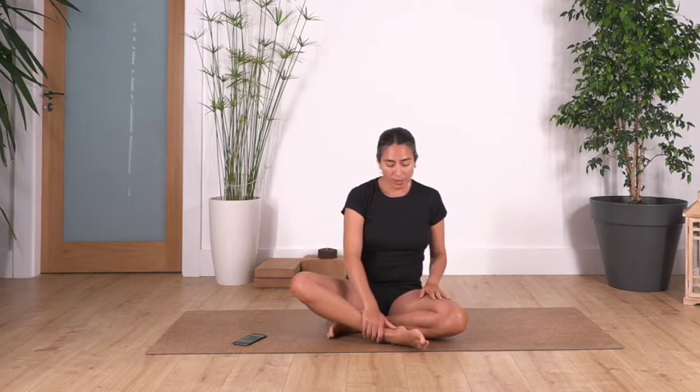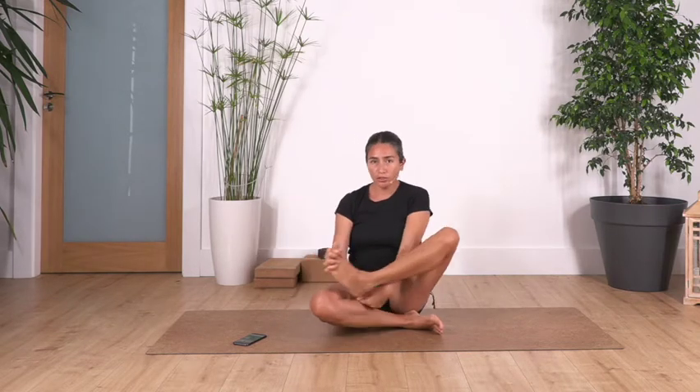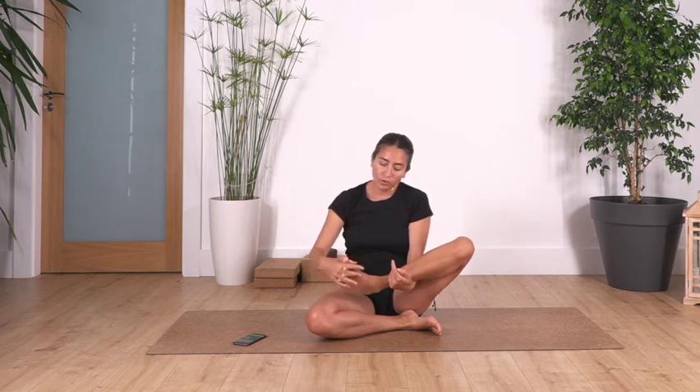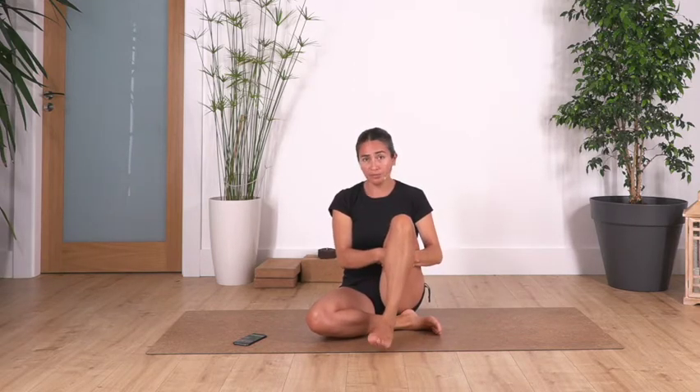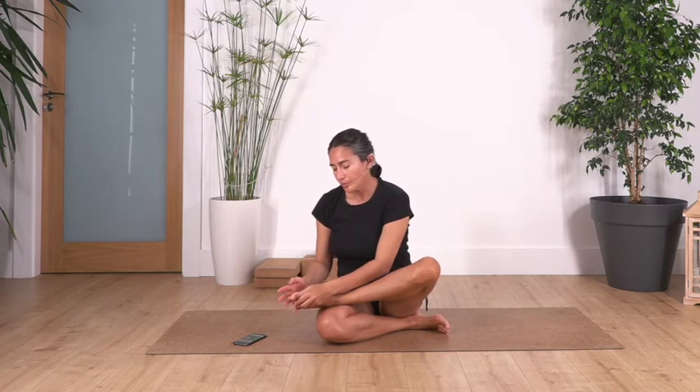We're gonna start — this time we're gonna use our hands and our feet. We're gonna take our right foot and bring our fingers inside our toes. If touching your foot and holding your toes with your fingers is not possible for you, don't worry — you're just gonna hold the back of the knee and do the same. So if it's possible, let's go ahead.